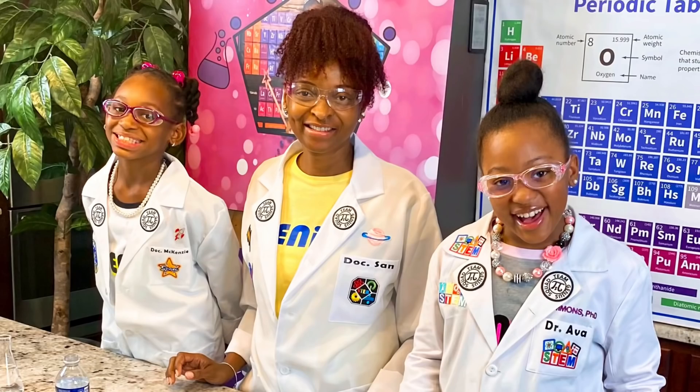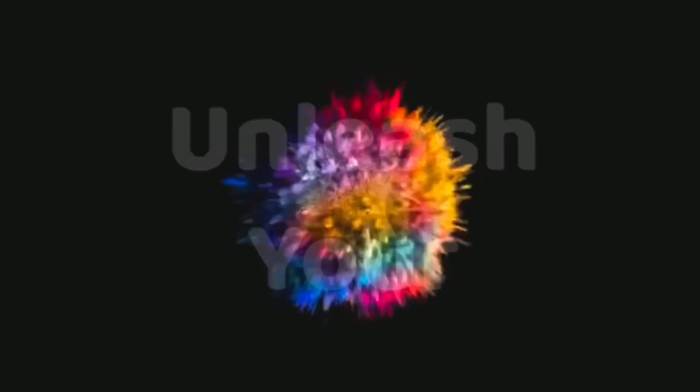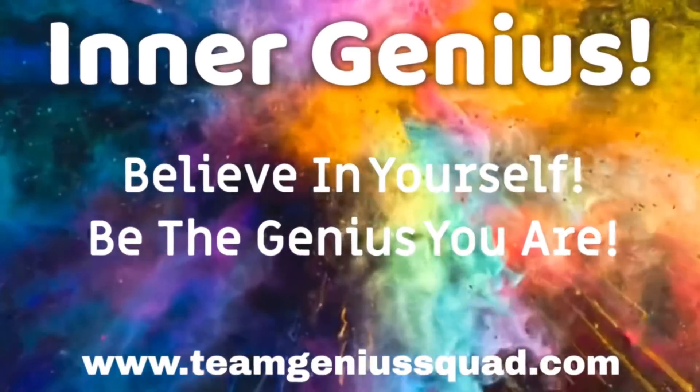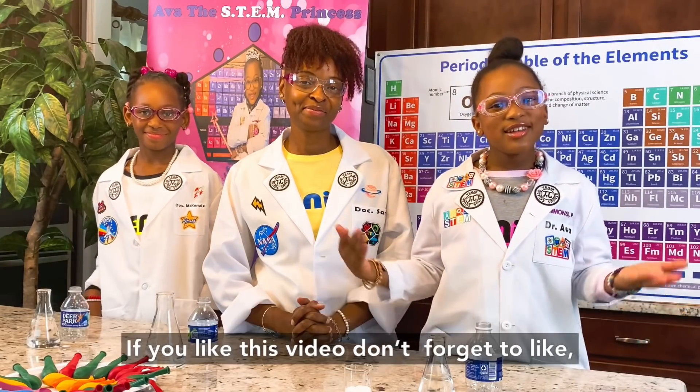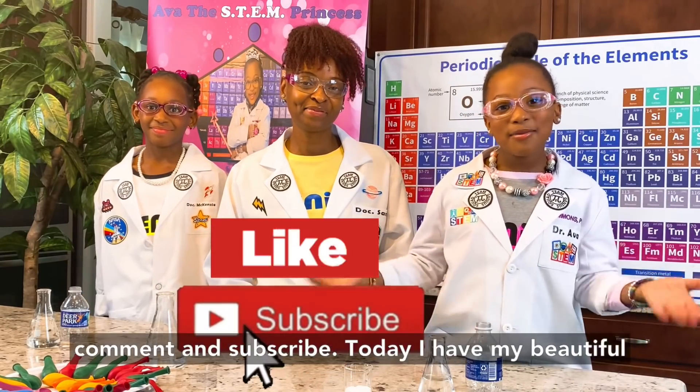Team Genius Squad! Hi everybody, it's Ava the STEM Princess here! Don't forget if you like this video, don't forget to like, comment, and subscribe!